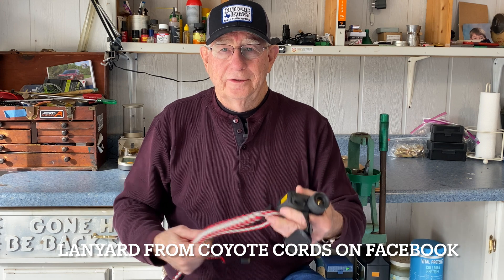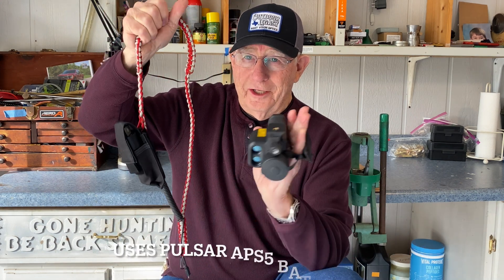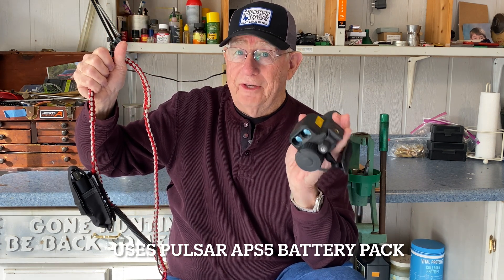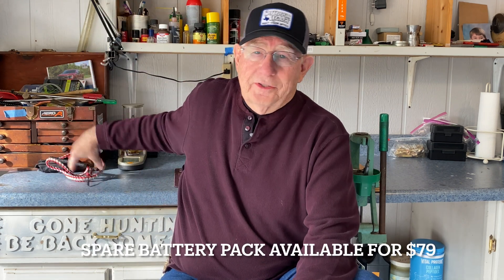Because it's so light, I use it with a lanyard. This particular lanyard also has a power supply on it, so if you run out of power — which is unlikely, because this thing is going to last seven hours — you can plug it right in and keep on going for the rest of the night.